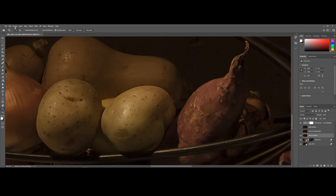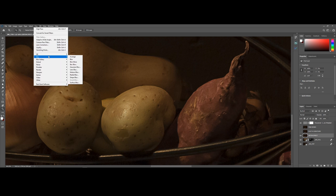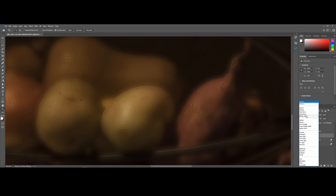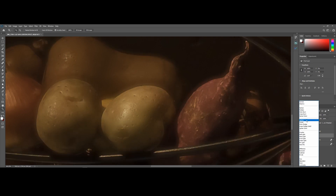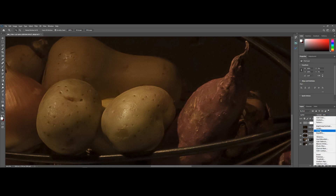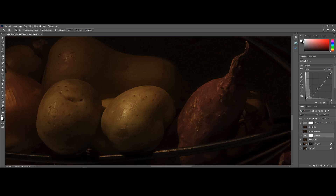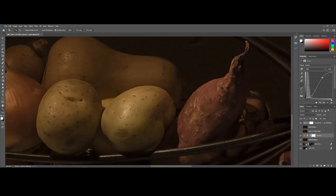First, I'm going to add a Gaussian blur to the bottom layer, set the blending mode to Lighten, and then drop the opacity down to 25%. Next I'm going to add some curves adjustment layers and click on the layer clipping button to make sure the effect is applied to only the layer directly below it. I'm going to shift the curves around to make it appear a bit hazier.